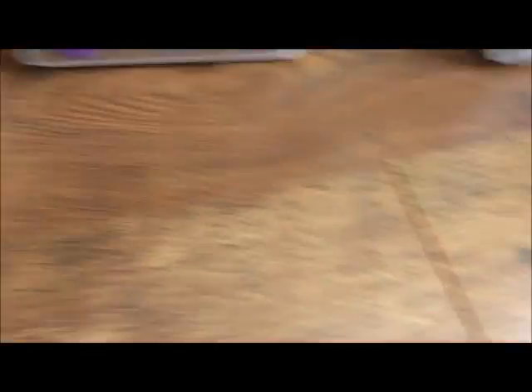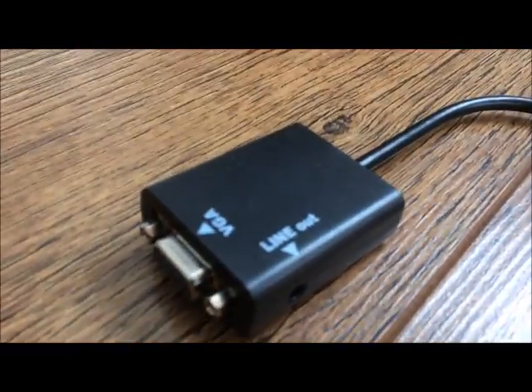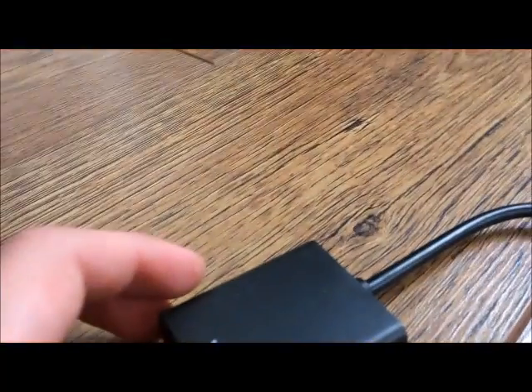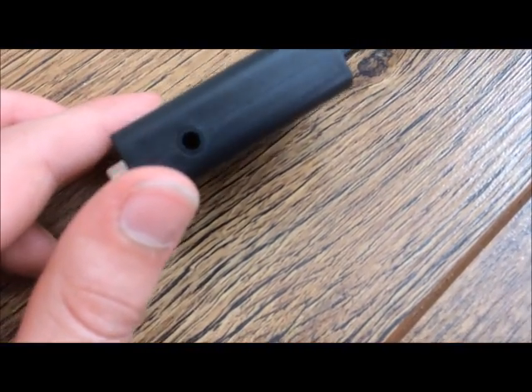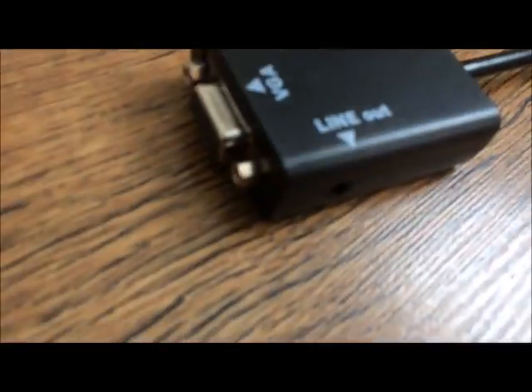The next thing is this, which is the HDMI to VGA adapter. You can't just get a normal HDMI to VGA — if you want sound, you need the HDMI to VGA with AUX, because it gives you a little AUX slot where you can plug in a speaker. With a normal HDMI to VGA you don't have that slot.